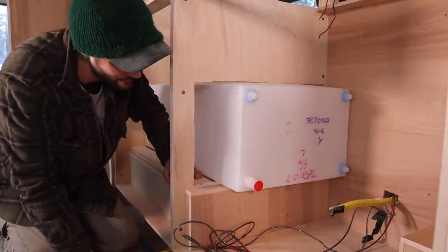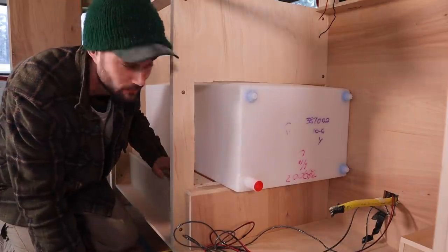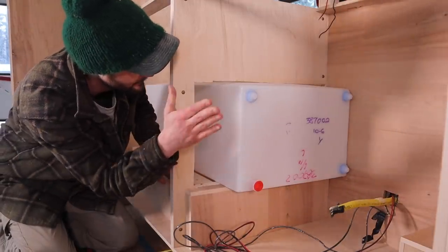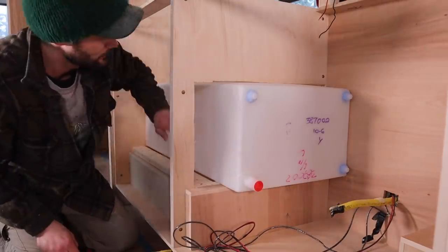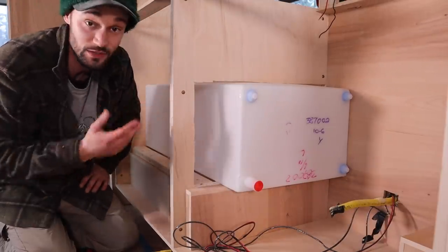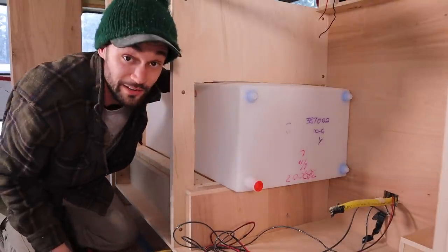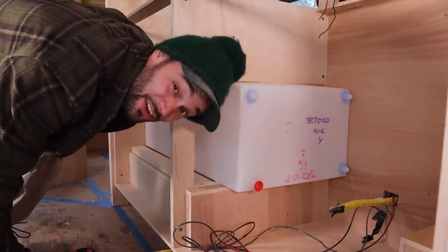I got the tank in and I got all these supports in for the bottom of it so that it can sit nice and level — it won't bubble when it's full. So now I think what I want to do is just sand out these edges, make sure this is all finished off, and then I got to get this tank completely mounted and secured. Then I got to build out the inside of this cabinet so that it kind of hides the water tank and the upper part is still usable. Getting somewhere alone — it's kind of lonely, but I know you guys are all here though.